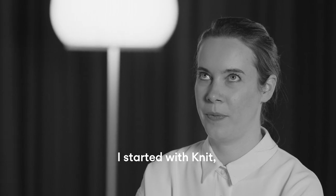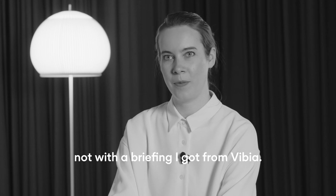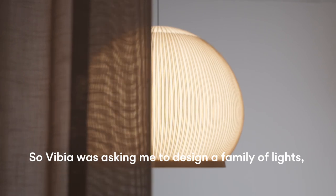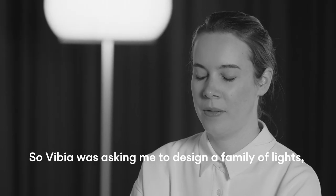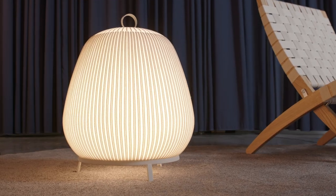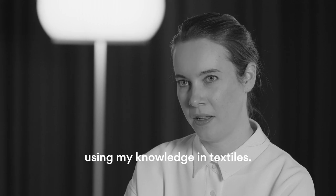I started with knit, not with a briefing I got from VBR. VBR was asking me to design a family of lights, especially using my knowledge in textiles.